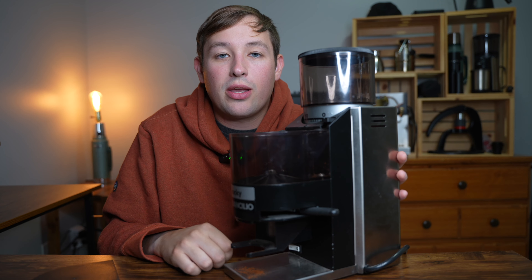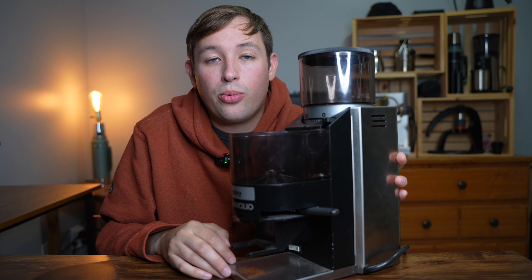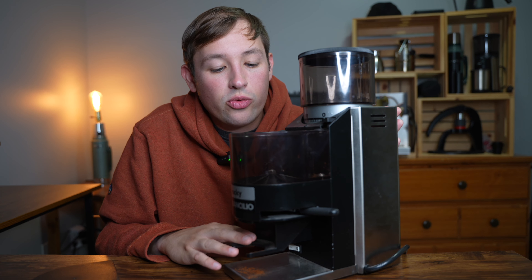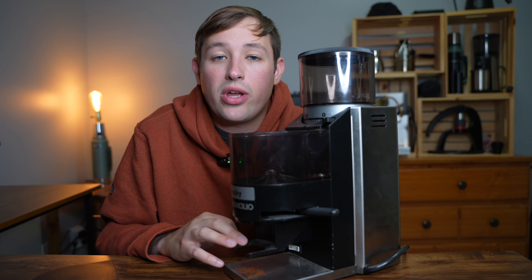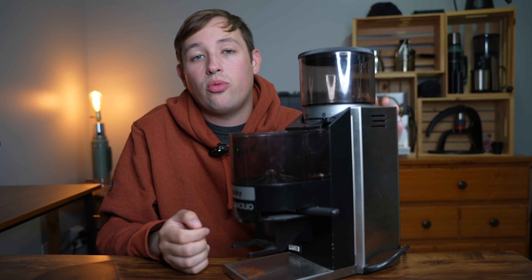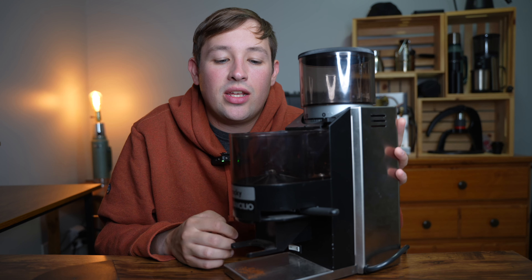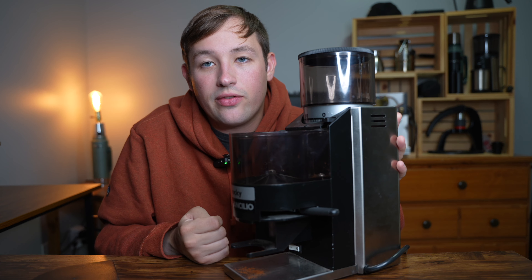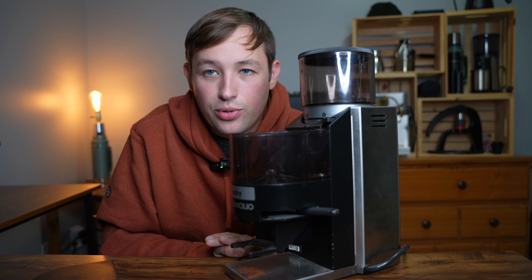I've had good luck dispensing into both a 58mm portafilter and the Breville 54mm portafilter if you have a Barista Express or Bambino. This grinder shines if you have flow control — adjusting the flow rate of water — or pressure profiling, like on a Flair, where you control the pressure. That makes it easier to dial in and compensate for retained grounds, since your overall resistance will be different if it's not the full 18 grams.